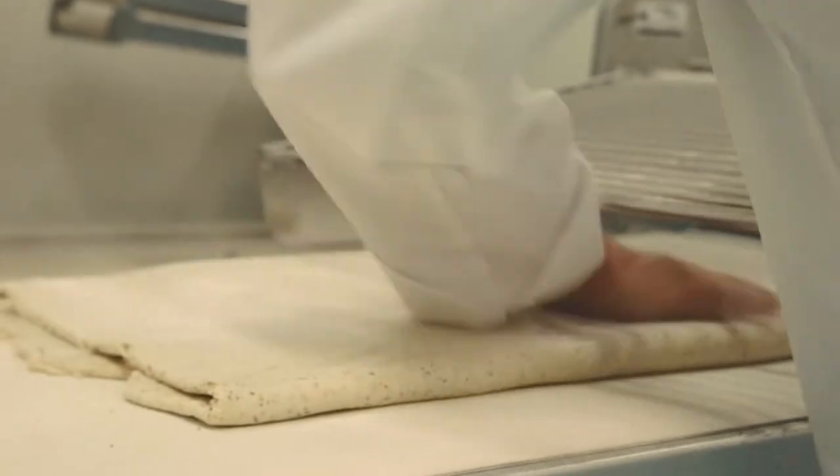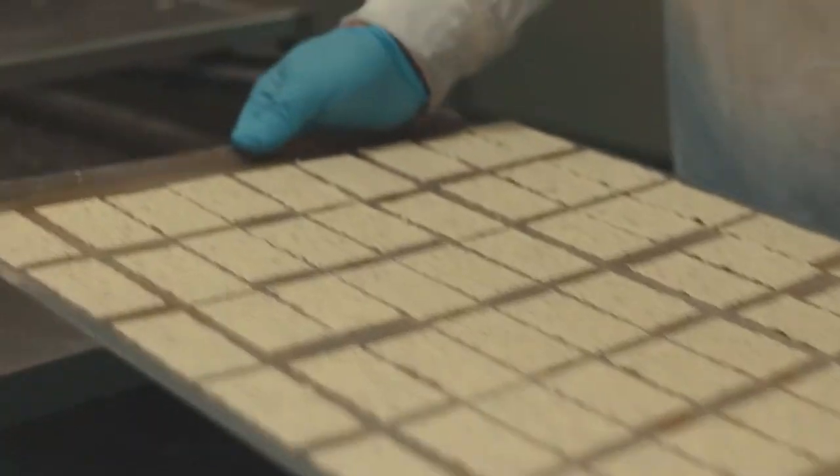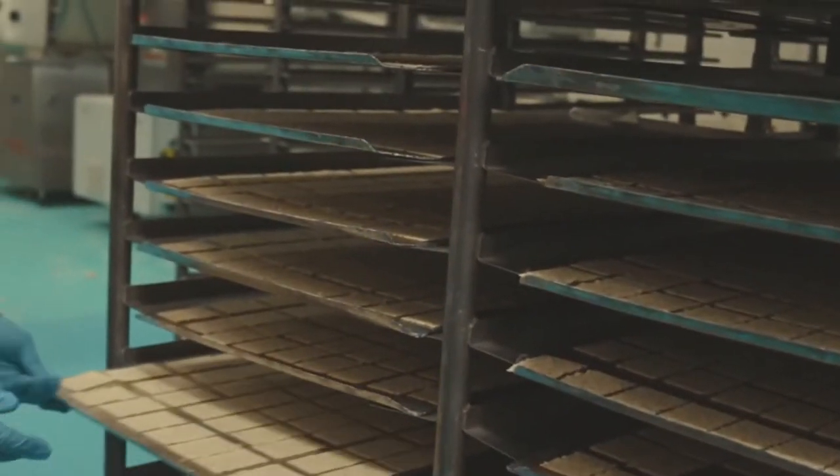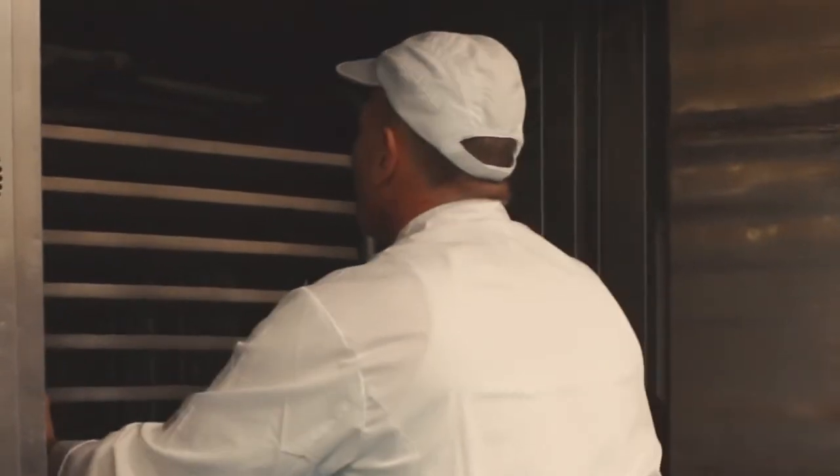Then we carefully refine our dough, then it's ready for cutting. The new advanced way of cutting the Laboche doesn't mean that the old home-bake characteristics are lost. And now we're ready to bake.